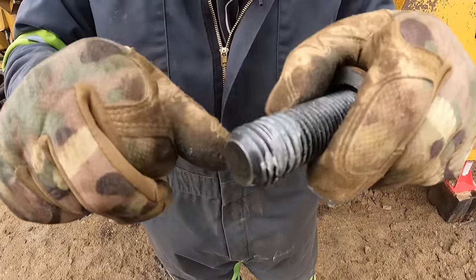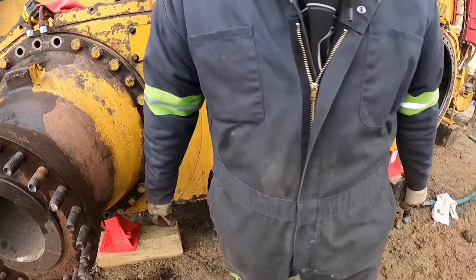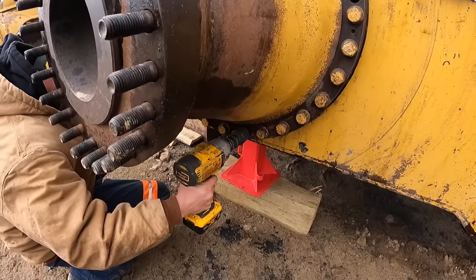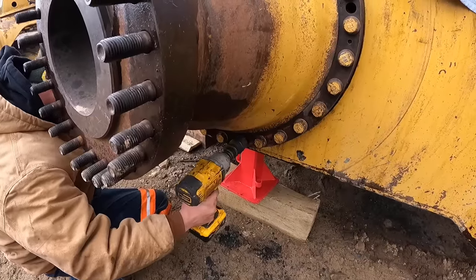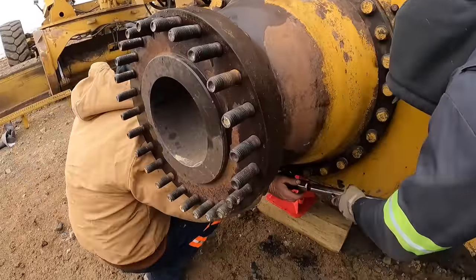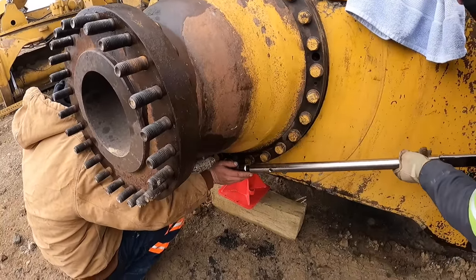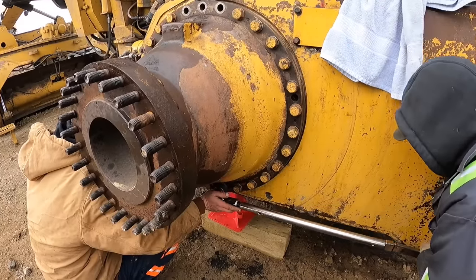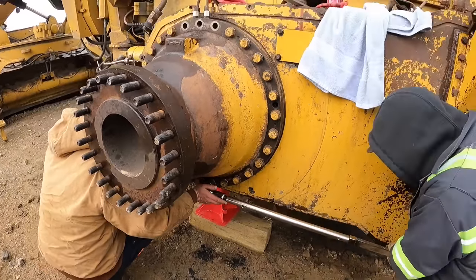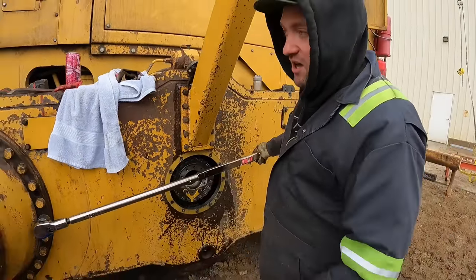Check this out - glad we caught that. It was starting to take off the threads on that bolt and stretch it out, so we're getting a new bolt. She went tight - let's get a new bolt. Torque it first just to make sure we still got 600 foot-pounds on it. Perfect, we're good to go. This one's torqued and on.